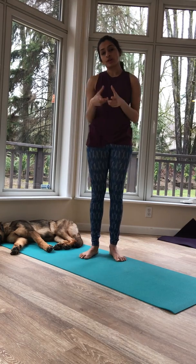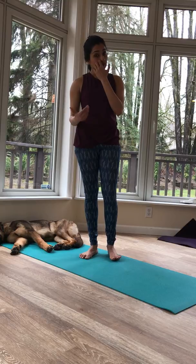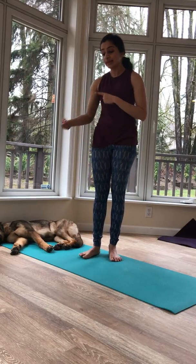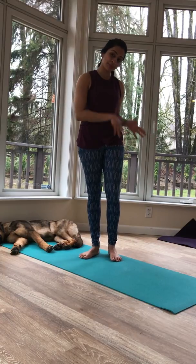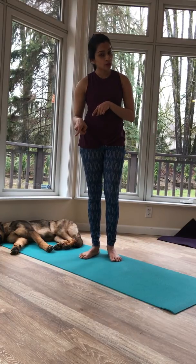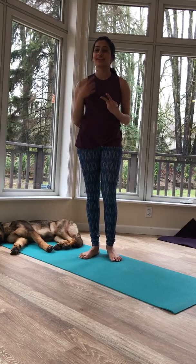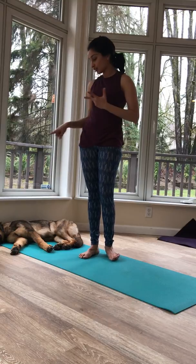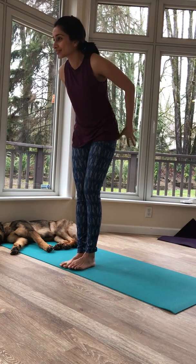So it's a really short sun salutation — if you are pressed for time, it's a really good one to do. There is the Vinyasa jump back and jump forward: you jump back into high plank and you jump forward from down dog. I'm not going to do that in this video — this is just an introduction and breaking down Vinyasa A, and if I start jumping I have a feeling this guy is going to get really excited. So let's add the breath in this video.